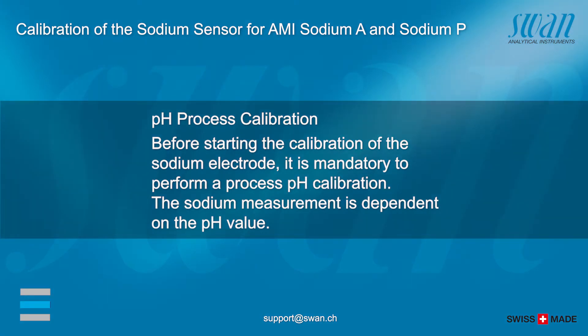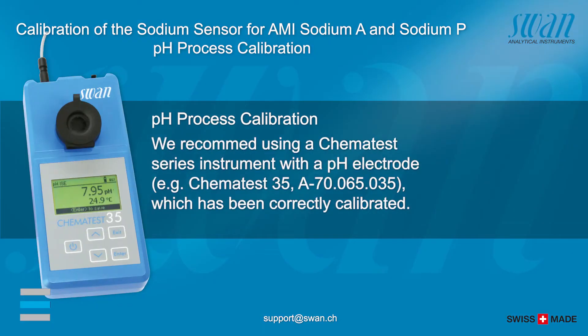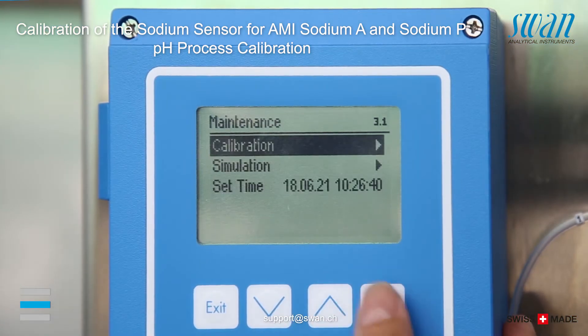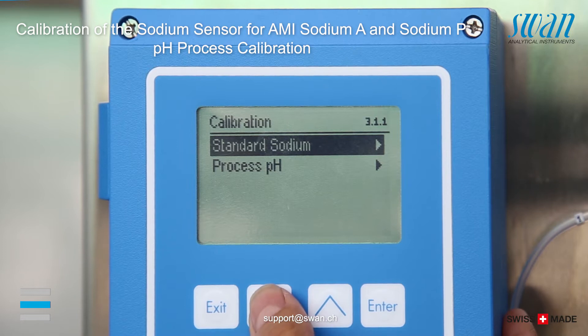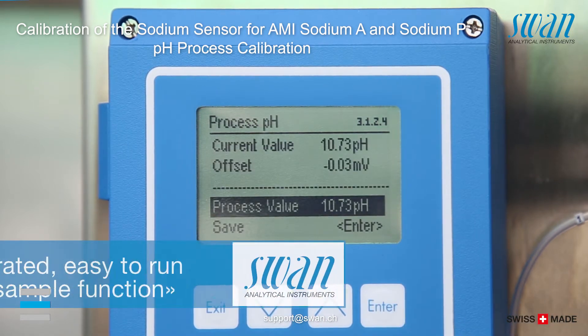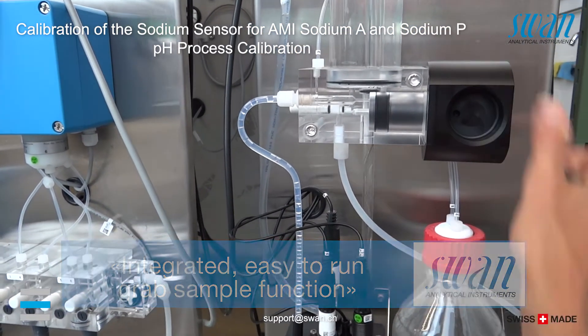To perform a pH process calibration, you need a high quality pH meter to carry out the correction. The procedure is menu-guided. Stop the sample flow by swinging the standard bottle holder upwards, but only halfway.